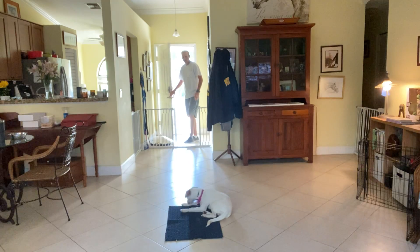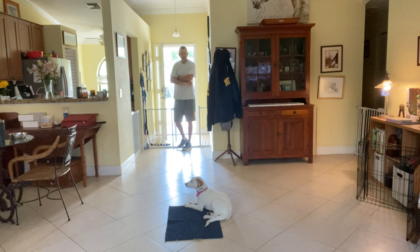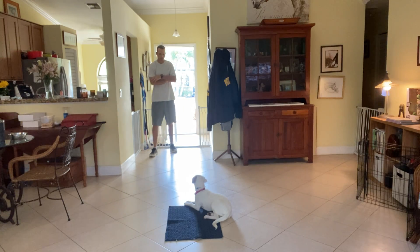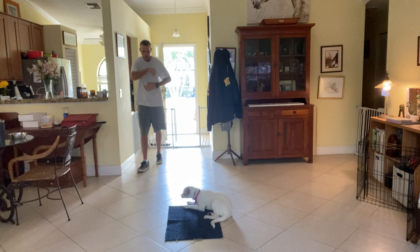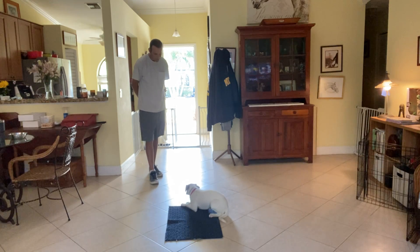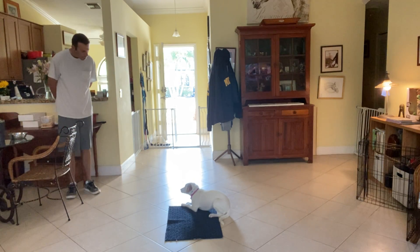Go ahead and open the door. Stay. Felt like she was about to stand up on that one, so I just gave her another stay. Good girl. Go ahead. So we stay.